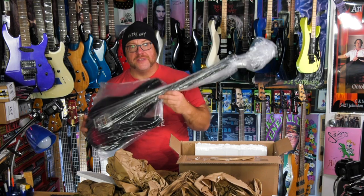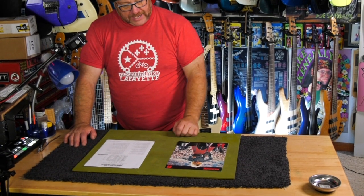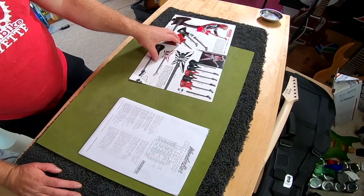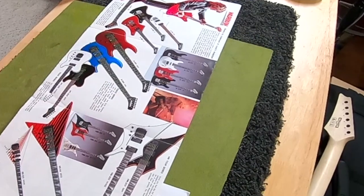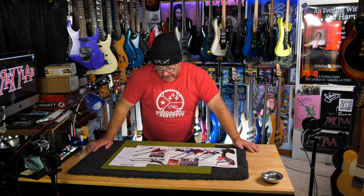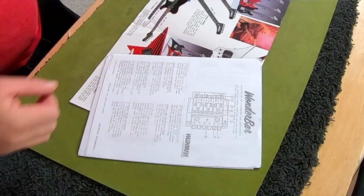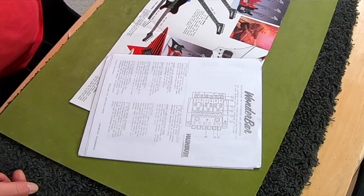Mother Mary and Joseph, this thing is freaking heavy. So before we get too crazy here, I have the Washburn 1985 catalog — and there's my guitar right there. Looks pretty cool. Not only that, but I have an installation and setup manual for the Washburn Wonder Bar, which is nice because sometimes when you have to figure this out on your own it can be a little tricky.